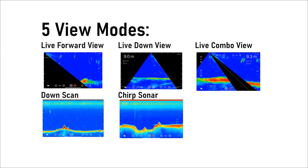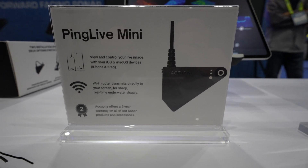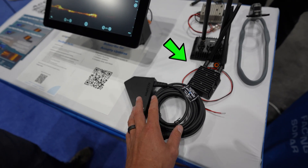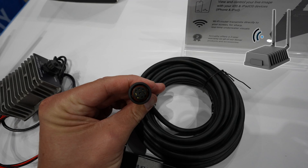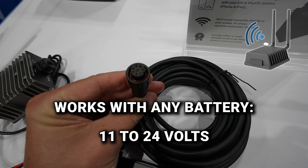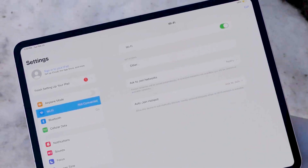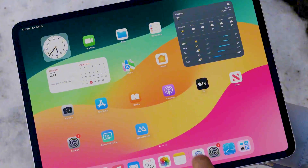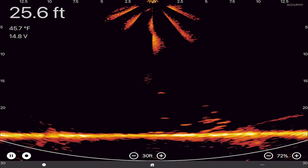It comes with a transducer — an entry-level single-beam live sonar system. It also comes with a Wi-Fi router. It's very simple: the cable goes into the router. The wires can be connected to any power source from 11 volts to 24 volts. Once it's fired up, it broadcasts a Wi-Fi signal. Just like all the other home Wi-Fi routers, you can download the AccuFi sonar app, connect to Wi-Fi, find the AccuFi router, and then open up the app.